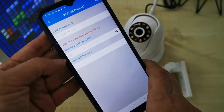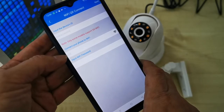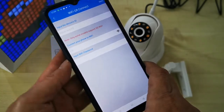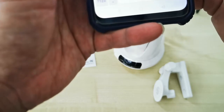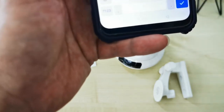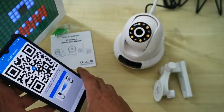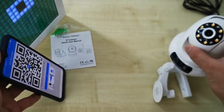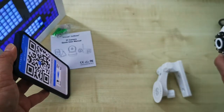On the next page you can see the device ID, and your home internet Wi-Fi automatically appears here. Input your Wi-Fi password. After inputting the Wi-Fi password, a QR code page appears. What you need to do is hold your phone here so the CCTV can scan it.